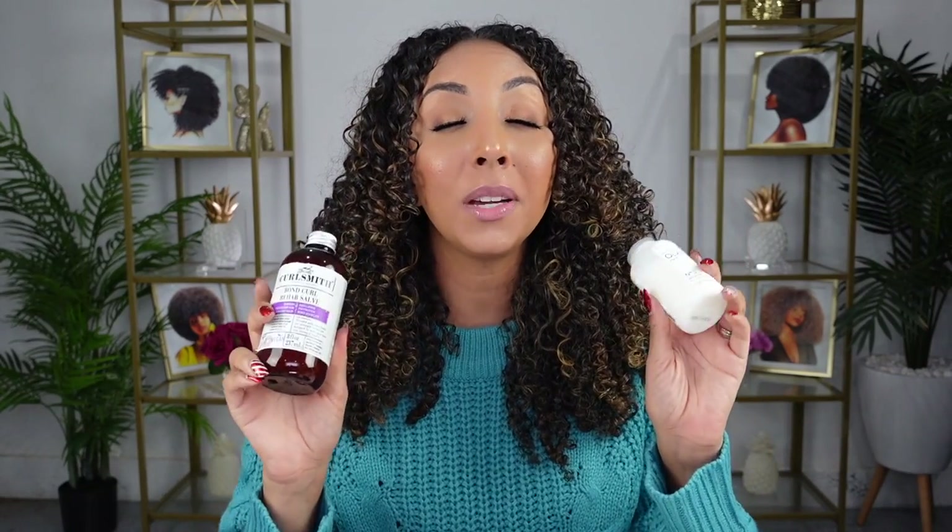Some of you are already like 'too much, I'm over it.' But if you have damaged hair, you need to commit to this step. So without further ado, let's get started and put both of these to the test with a split test — one side Olaplex, the other side the Bond Curl Rehab Salve — and we're going to see if there's a difference between the two. I'm fresh out the shower. I did wash my hair using the CurlSmith Super Slip Prebiotic Primer just to get a nice cleanse and detangle so I could really apply these products.